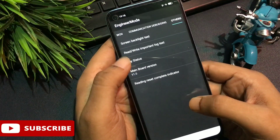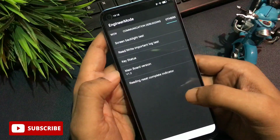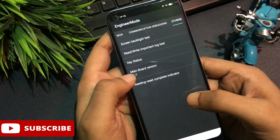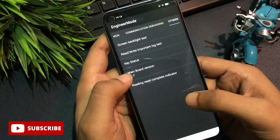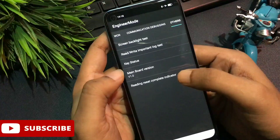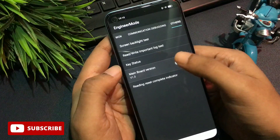Slide right to the end and the 'Other' option will appear on the display. There are five options on this page. At the fourth number you can see 'Main Board Version' — your phone may show 'Database Version' instead, but both have the same function. Don't worry about the name. Click on Main Board Version or Database Version 11 times continuously: 1, 2, 3, 4, 5, 6, 7, 8, 9, 10, 11.